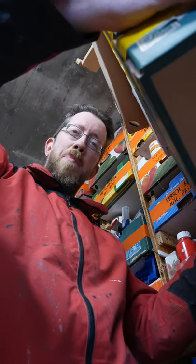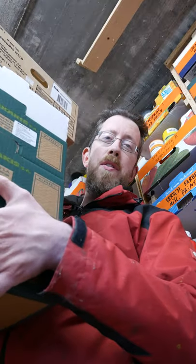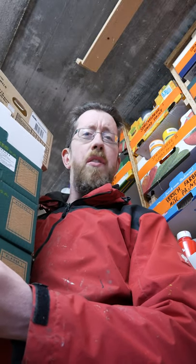Hi there! Welcome to Be Inspired with Dominik for another shot. This time I want to talk to you about these food crates, because they make the perfect workshop organization — and they're free.